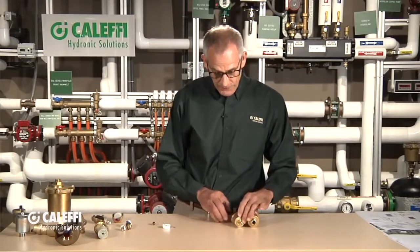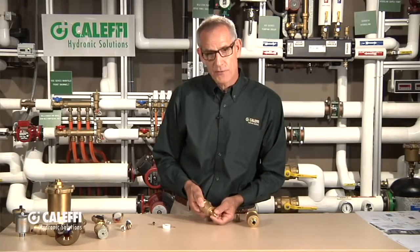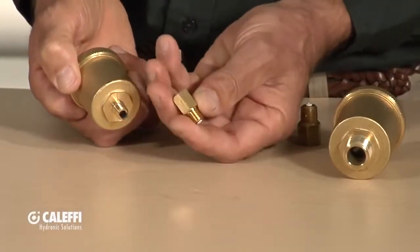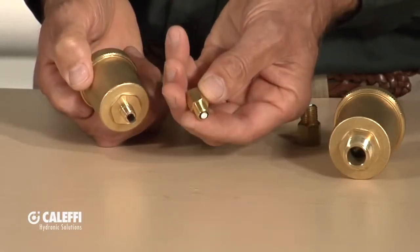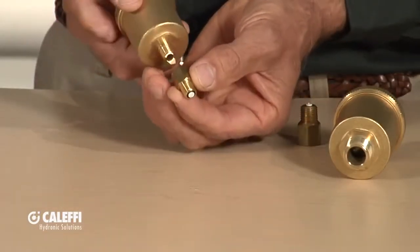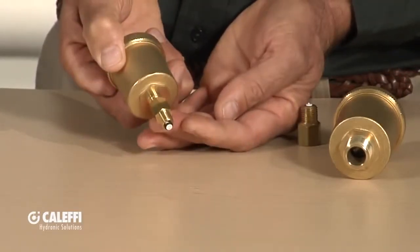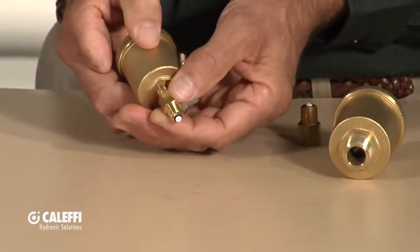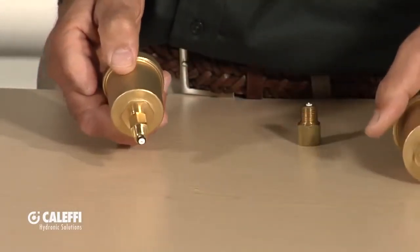Another thing Caleffi does is offer an optional check valve for every one of our vents. It's a little service valve — someday you're going to have to replace your air vents, so we want to make it easy for the installer and service technician. This little device is just a check valve: you put it into your system piping first — this one happens to be an eighth-inch — and then when you screw the vent into it, it opens up that little check valve at the bottom. It's a real time saver. We offer that in all our different vent sizes: an eighth-inch, a quarter-inch, and a half-inch.